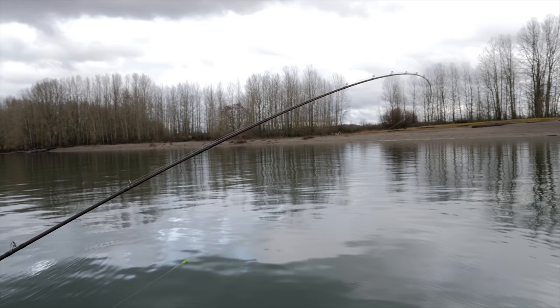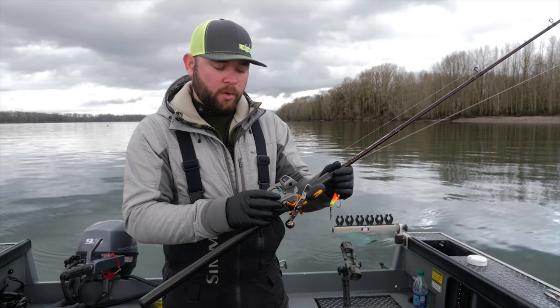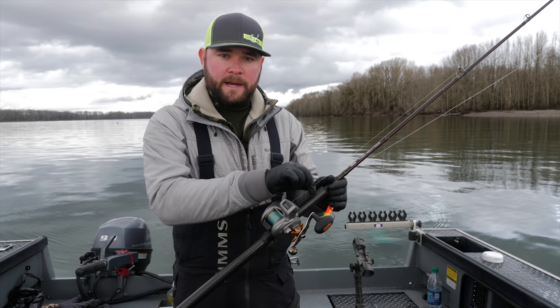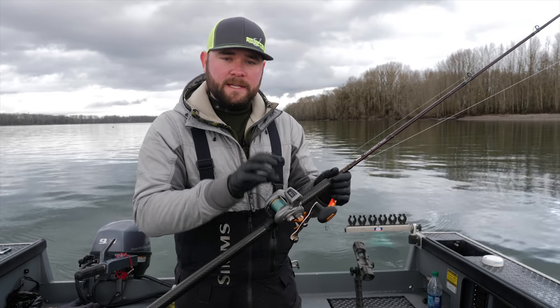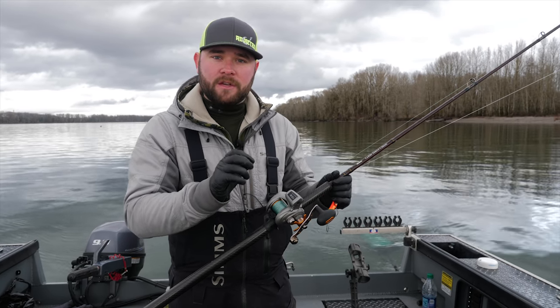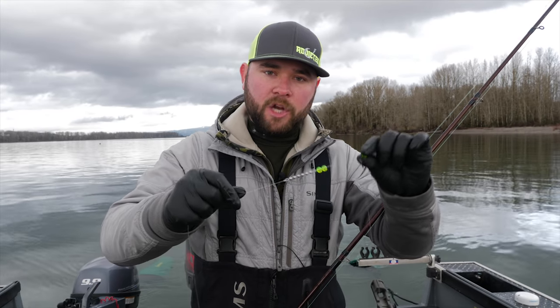The reel I'm running is an Okuma Cold Water low-profile with a line counter, with 50-pound braid. This braid is really good because it's very abrasion resistant and has zero stretch, so you're directly connected to that fish — there's no stretch in your line whatsoever. For this setup, I have a top bumper bead to help protect the top eye of my rod, down to a sliding swivel that has my dropper on it.